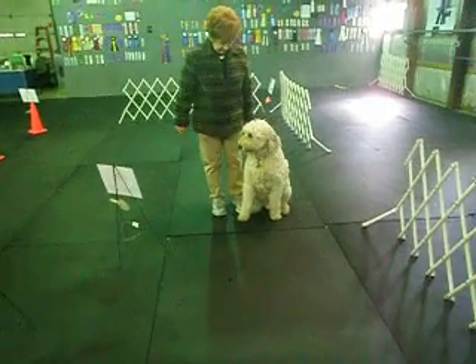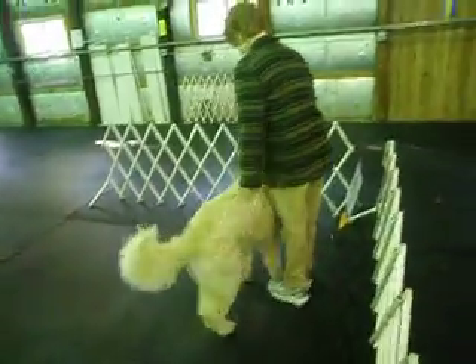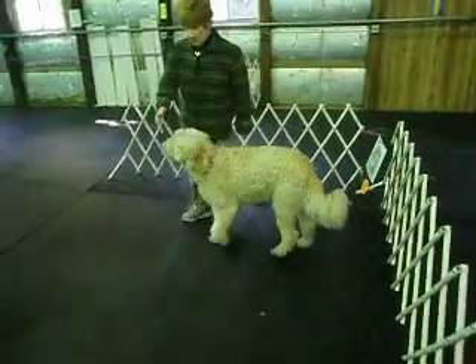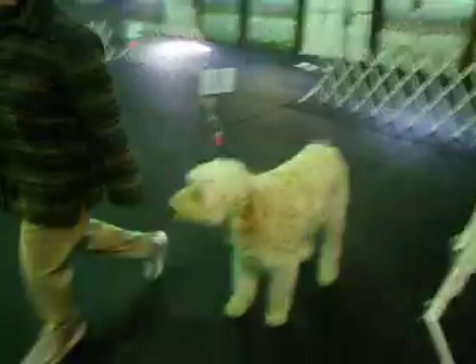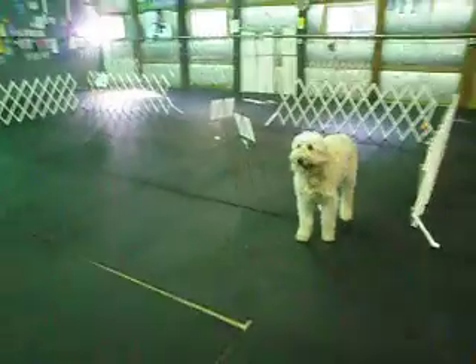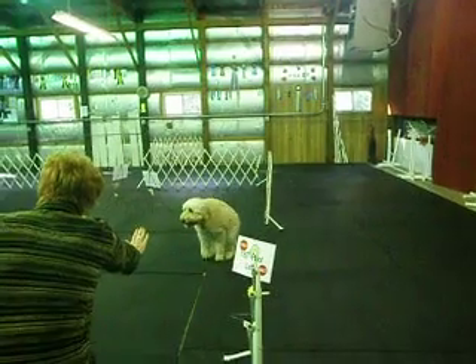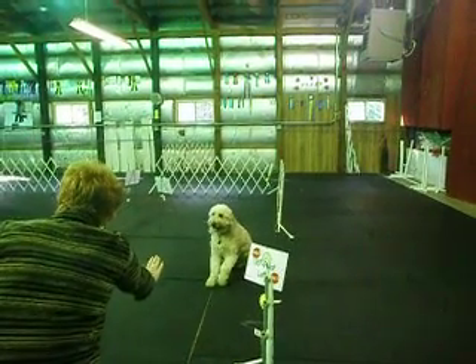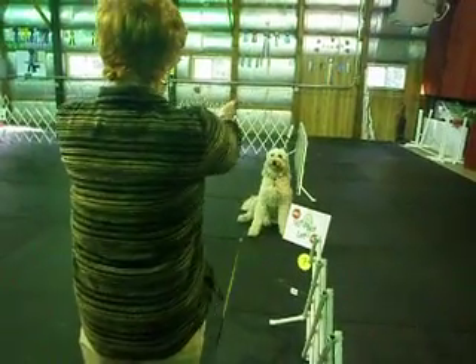Now here do the signals or the drop recall. Go. Go. And we'll stay. Down. Six. Come.